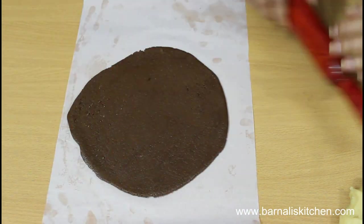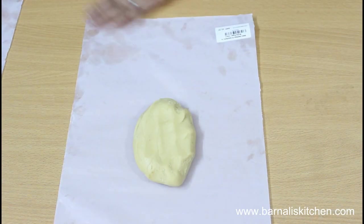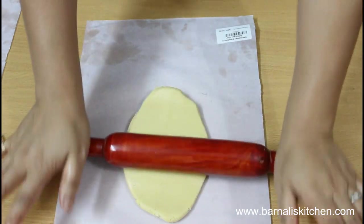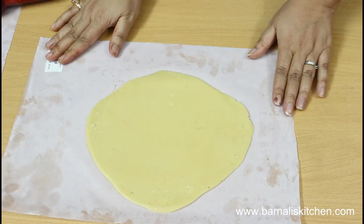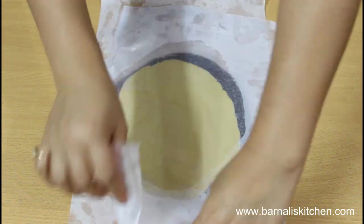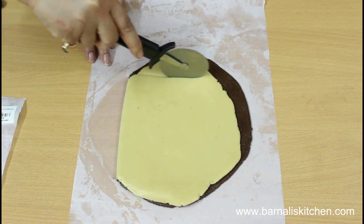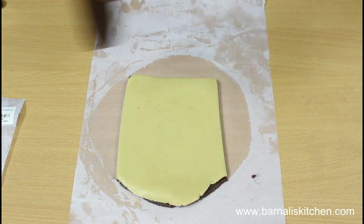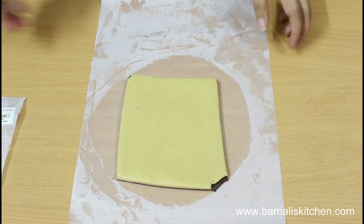Now roll the white cookie dough. Knead it for a few seconds, then place it over a parchment paper and roll it very gently. Our white cookie dough sheet is done. Now gently place the white cookie sheet over the chocolate cookie sheet and remove the parchment paper. Cut all the side parts so it looks like a rectangle in shape.